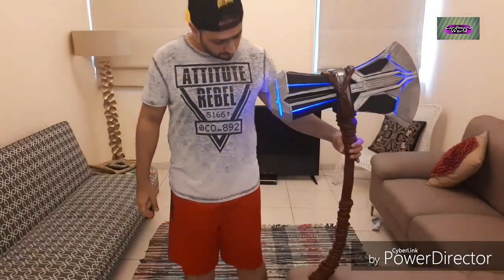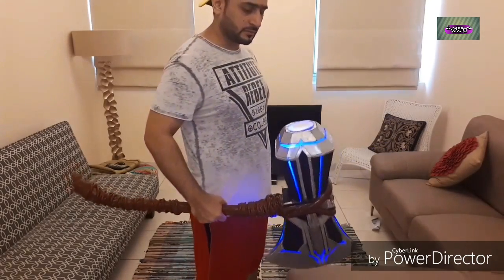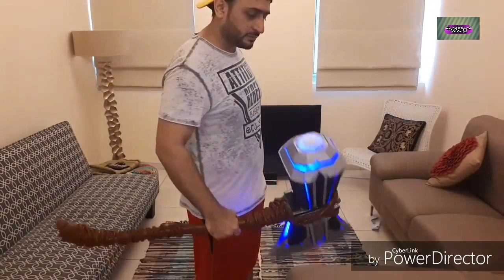Hello YouTube and welcome to another video of Cardboard World. In today's video we're going to be making the most famous Infinity War weapon — this is Thor's Stormbreaker — and we're going to be showing you how you can make it yourself and what you require for this amazing build.